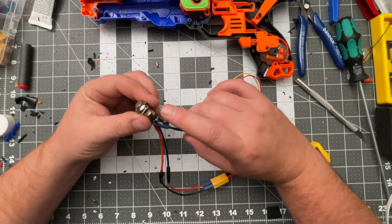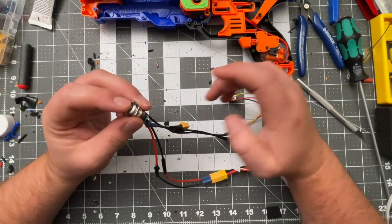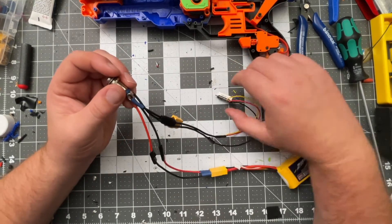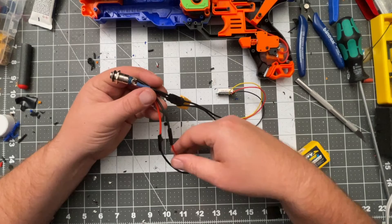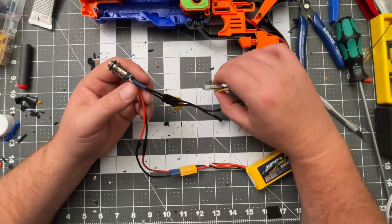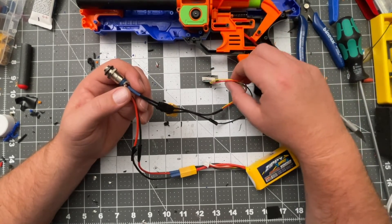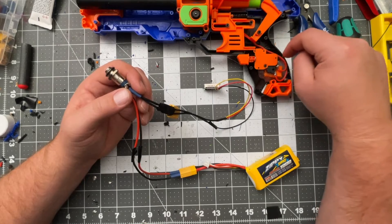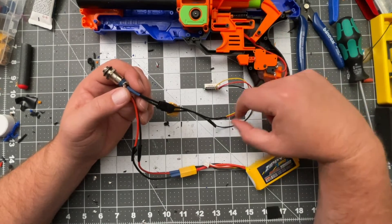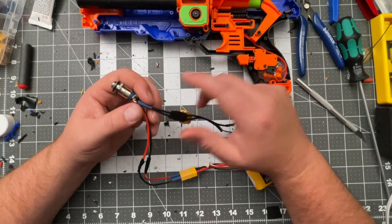The negative coming off the voltmeter just splices into the negative going into the XT60. I put the voltmeter in after the switch because I want it to come on when I press the switch. If I wanted it on all the time, I'd splice in before the switch at the raw battery power. If I wanted it to only light up on rev, I'd splice the positive and yellow into the wire coming off my rev switch and put the negative into the wire going back to the battery.